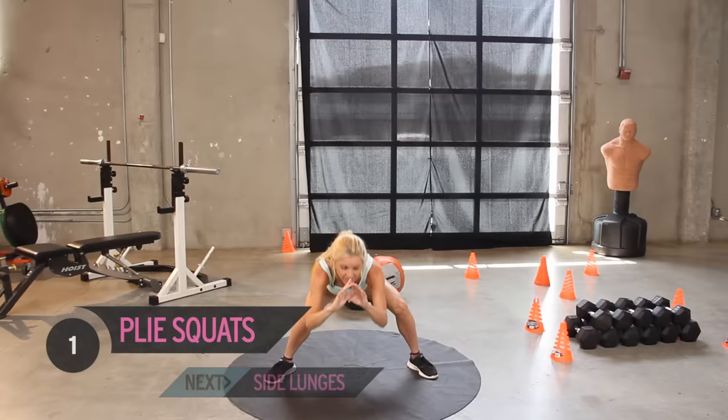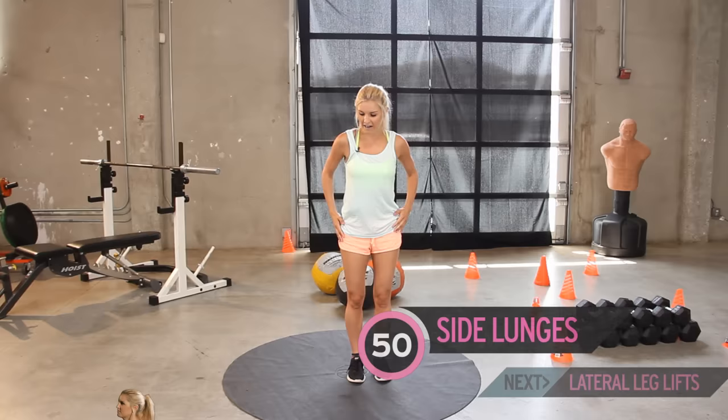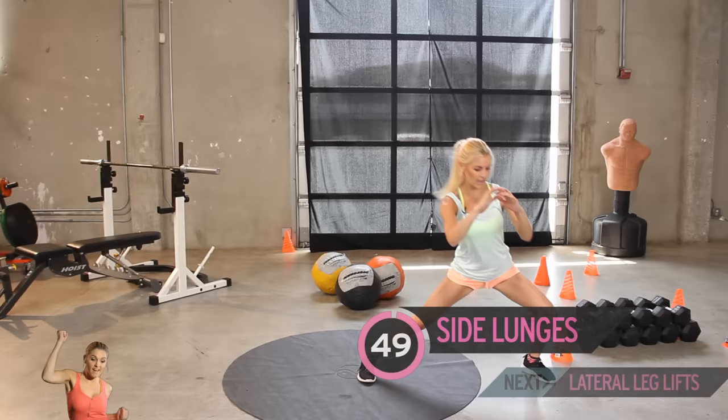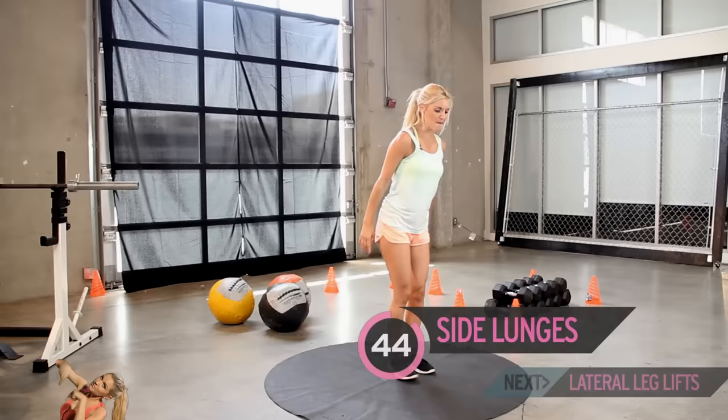Again, give those legs a little bit of a wiggle and we're going to take it out to the side. You should be really feeling them going a little bit like jelly now. So we've got 50 — just going out to the side, just a slight lunge. How are your legs feeling everybody? They should be burning. Remember, if you don't feel the burn, then you're not working hard enough.